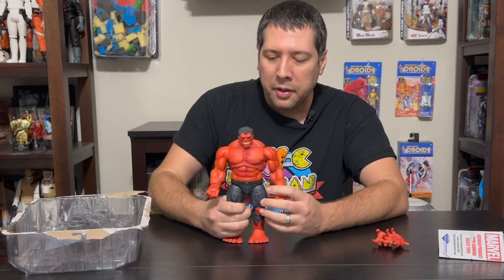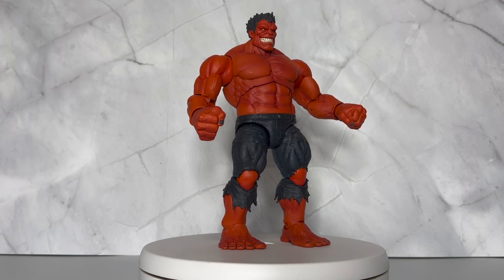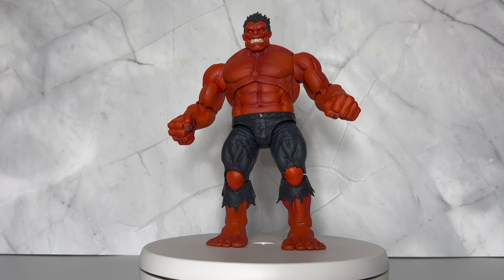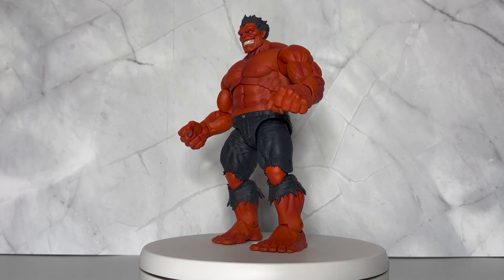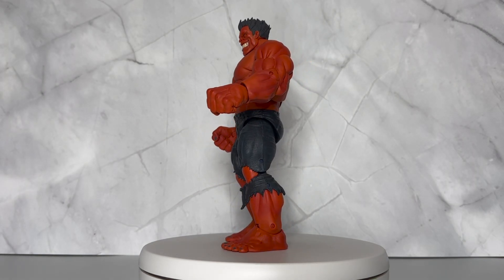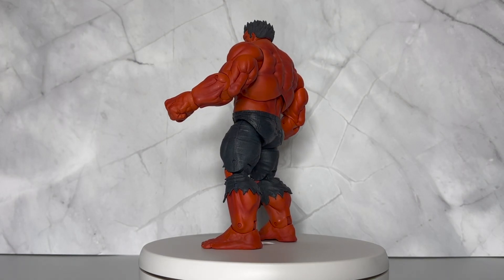Let's give you a close-up so you can check out the detail. Immediately you notice that devilish grin he's got on — I think it's perfect. It really captures the maniacal look of Red Hulk. Great job with that hair all tufting up like that. Hulk has that flame effect associated with him, and you always see that upward movement because hot air rises, so the hair floating up there makes sense.